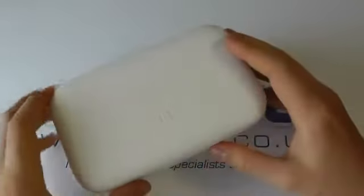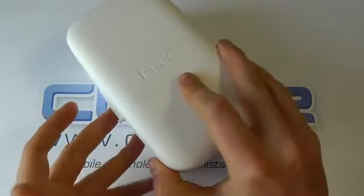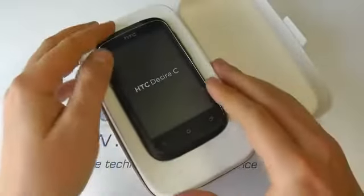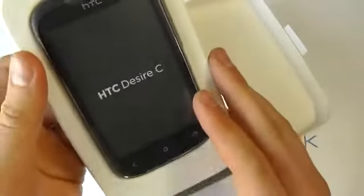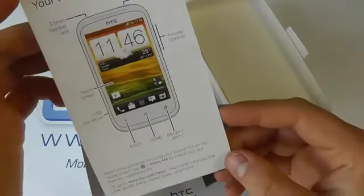So let's get into the box. As you can see, it's using very clean recyclable packaging here, environmentally friendly, like that for the 1X, the 1S, and the 1V. So here is the Desire C. This is a lower-end handset from HTC, coming with Android version 4 pre-installed.